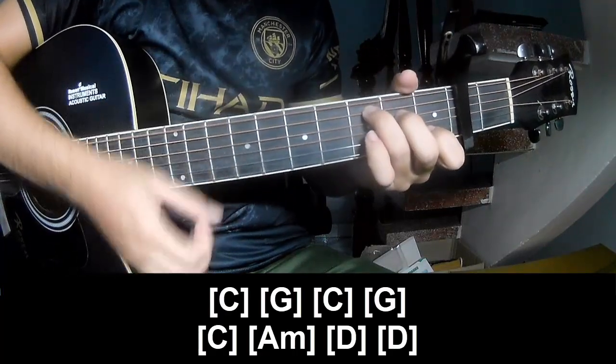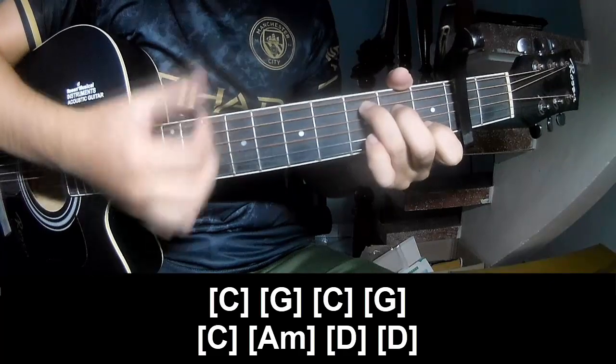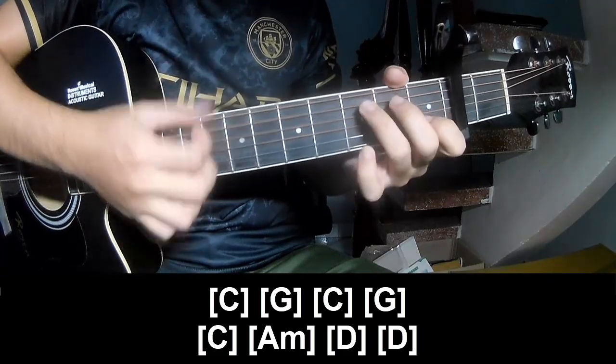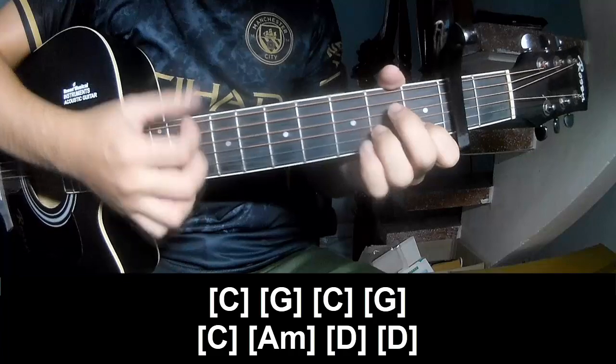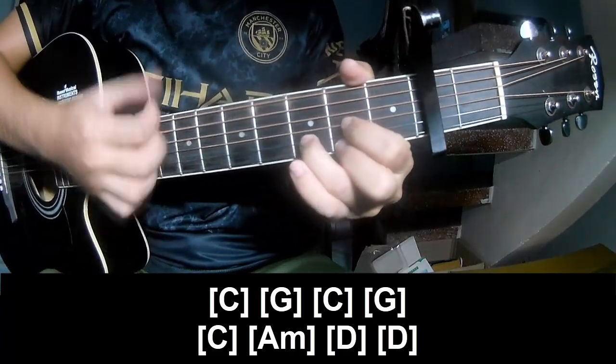And to play along: C, G, C, G, C, A, M, D, and D.